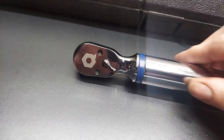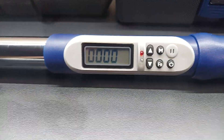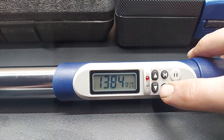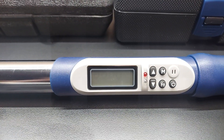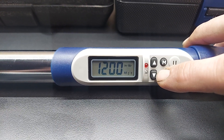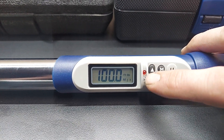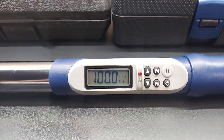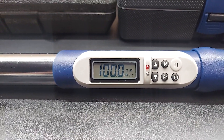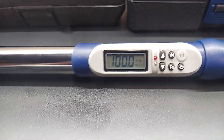Digital torque wrench — this one is the 3/8 drive version. Turn it on here. This one goes up to 100 foot pounds. You can change your setting: there's angles, Newton meters, inch pounds, and foot pounds. This one, you can hear the beep, and it's also got lights. Once you get close to your desired torque, it alerts you. This one does not have a backlit display and does not vibrate either. The one I have at work does all those features plus this, so this is just one I use at home.